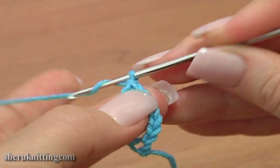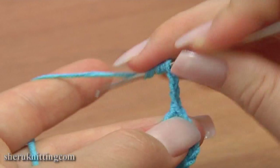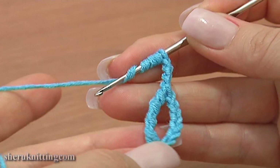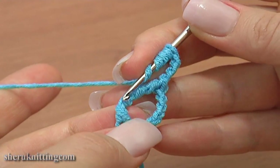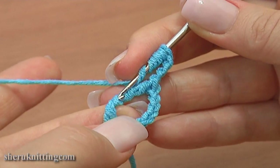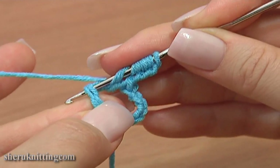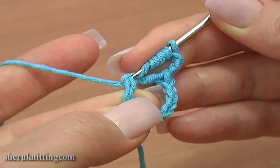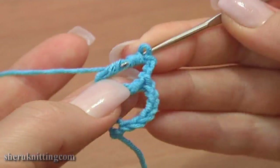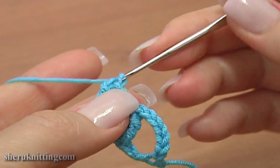Continue chain 3: 1, 2, 3. And again work a triple treble crochet stitch, but through the second pair of horizontal strands on the first triple treble post, counting from the bottom. Here are 2 strands — insert the hook in these 2 loops and work the stitch through. Triple treble is ready.